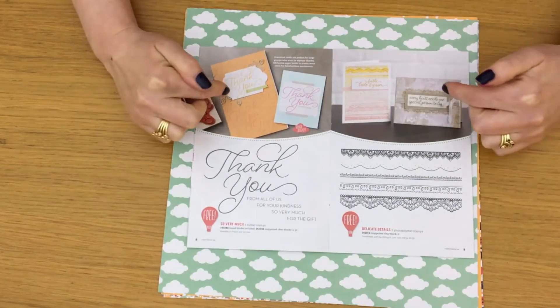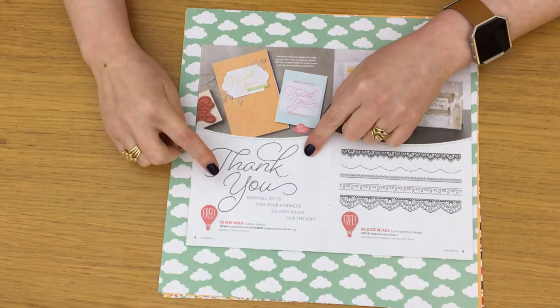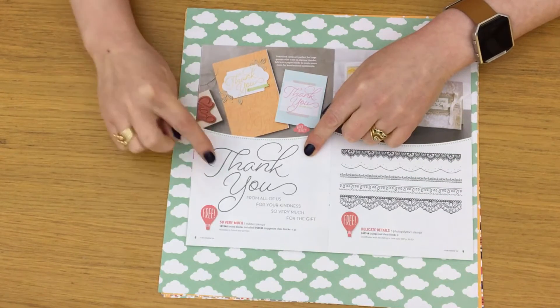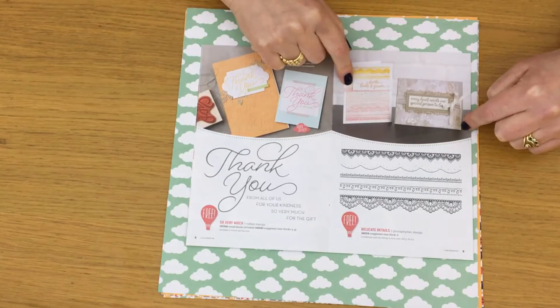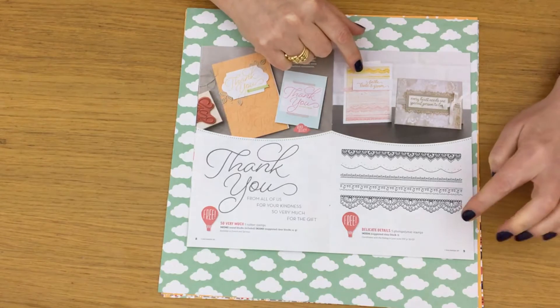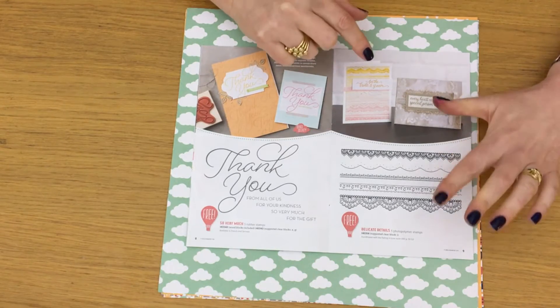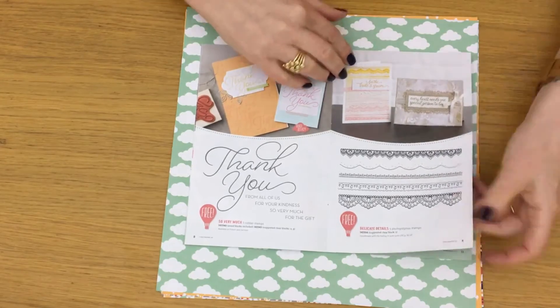Then we've got two more stamp sets. This is Sew Very Much — it's red rubber and you can have it in clear mount or wood mount. Then Delicate Details, which is photopolymer, really beautiful, with elegant lace-kind-of detail.